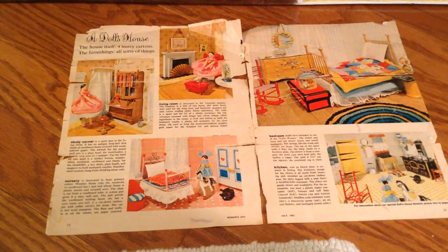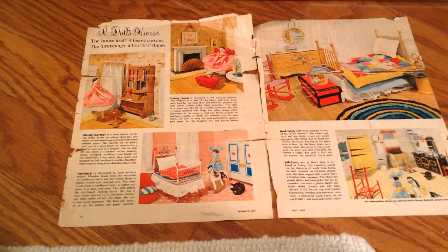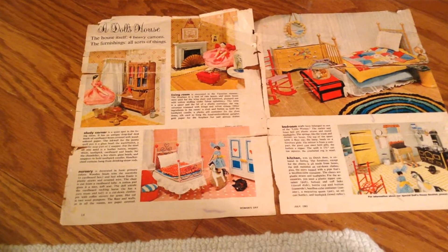I will try to make it as short as possible, but I wanted to give you a little history first about my dollhouse.